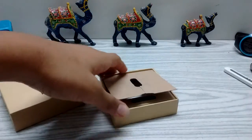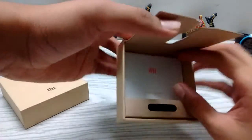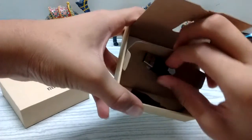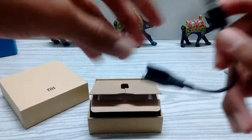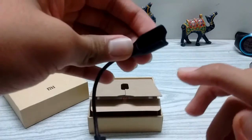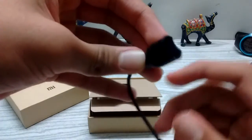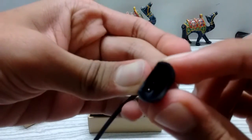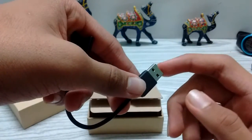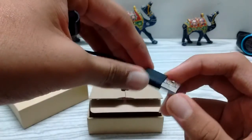Here we have the charging cable. You have to put it here, and you can connect this to your laptop or any power adapter.